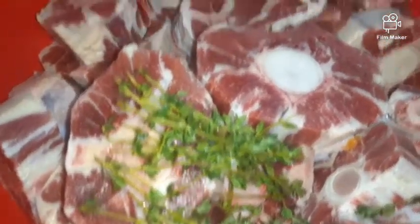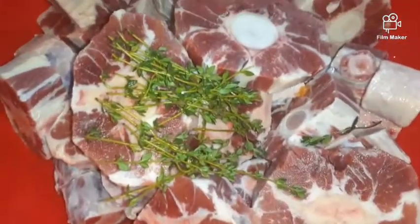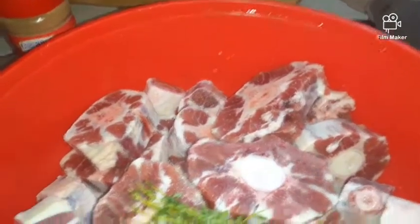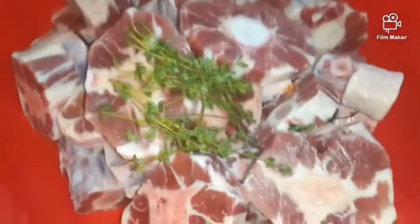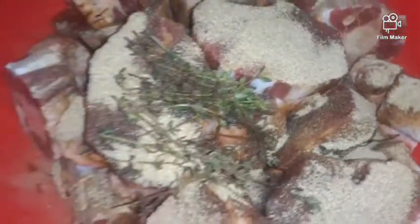I washed my oxtail and seasoned it already. You can wash your oxtail with vinegar or lime, whatever you choose. I'm going to use a little browning and my oxtail seasoning. I'm not going to put the peppers in until I'm ready to cook. I'll put the seasoning on it and let it marinate until I'm ready to cook.